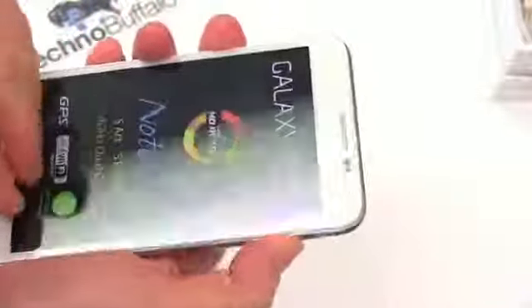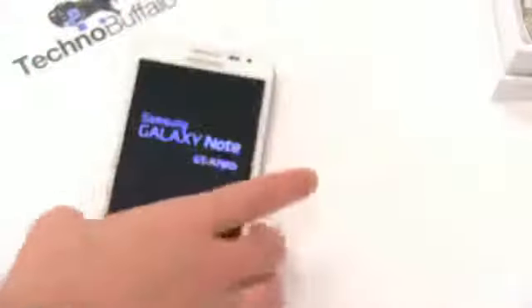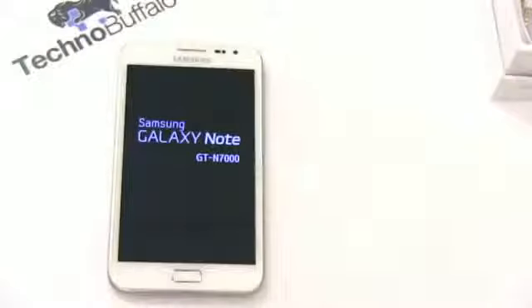Let's go ahead and power it on. The power button lives on the right-hand side. Usually I prefer power buttons on top, but with a phone this big that wasn't going to be possible. It is booting up. Let's peel off the screen protector — the only time there won't be fingerprints on this. The Galaxy Note model is the GT-N7000.